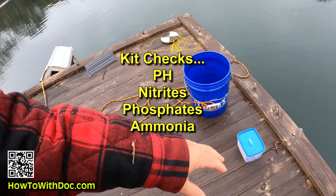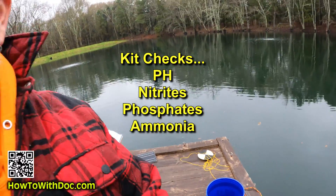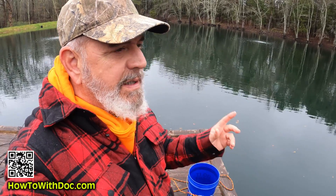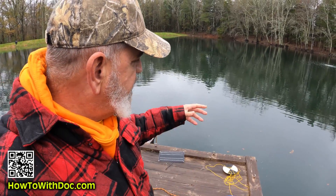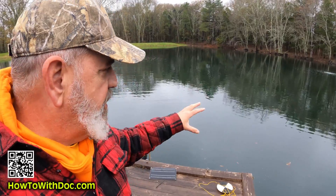All you need is this test kit — I'll link to it. It checks for a bunch of different stuff: pH, nitrates, phosphates, all that. Make sure you use a really clean bucket. I tie a rope onto it and throw it out to get a larger sample of the water. I don't want to just take it from the edge — I want a good sample from out here.